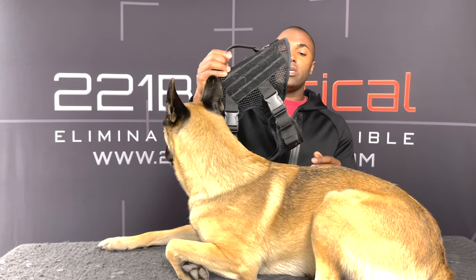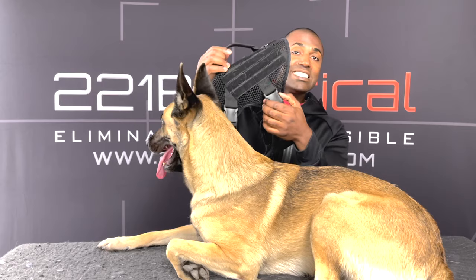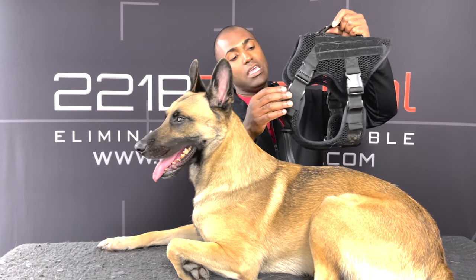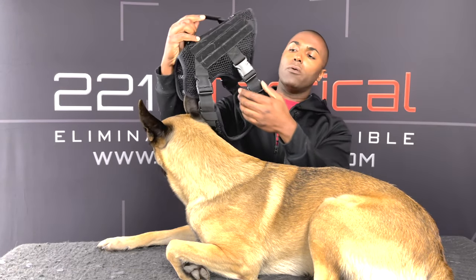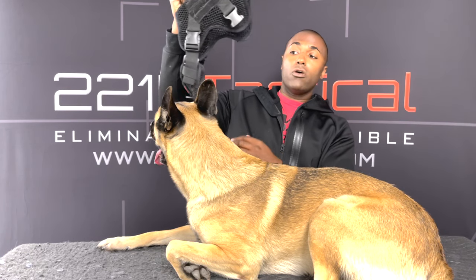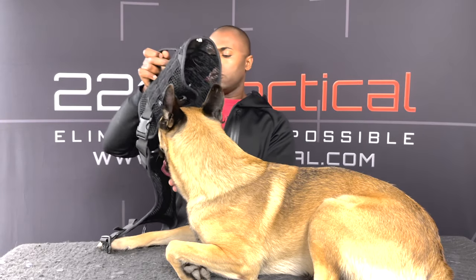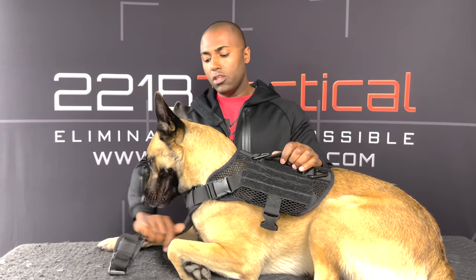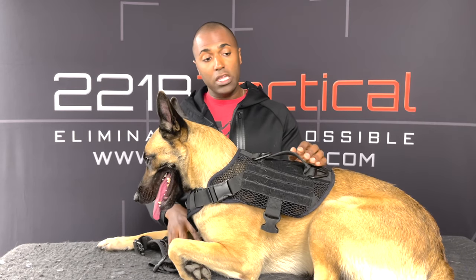So first thing — release the side buckles along the girth area and keep the chest neck area buckles in place. Don't undo them. You're gonna undo the side buckles and slide it right over the dog's head, and then you want to feed this between their front legs.